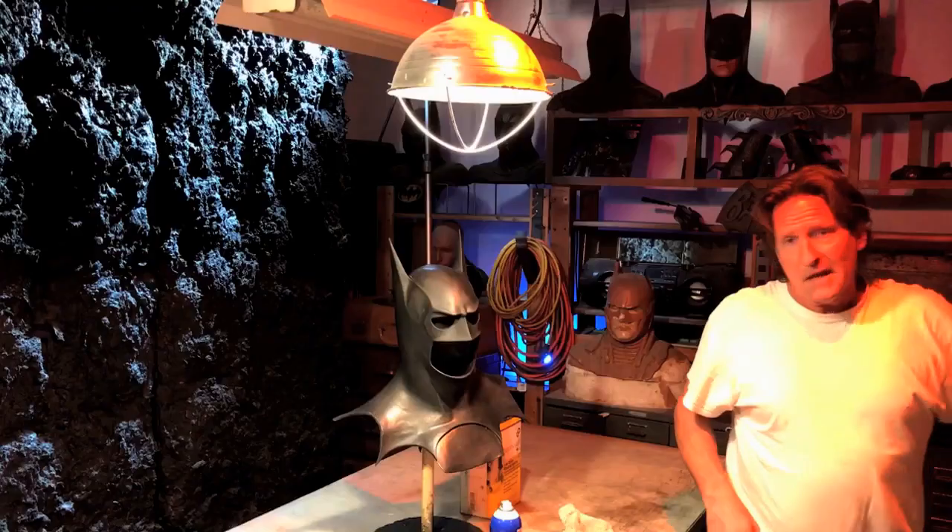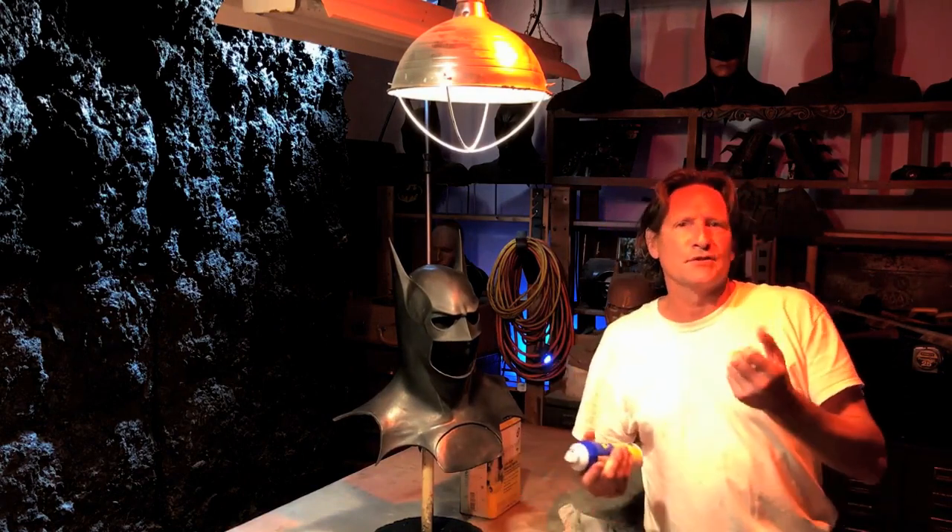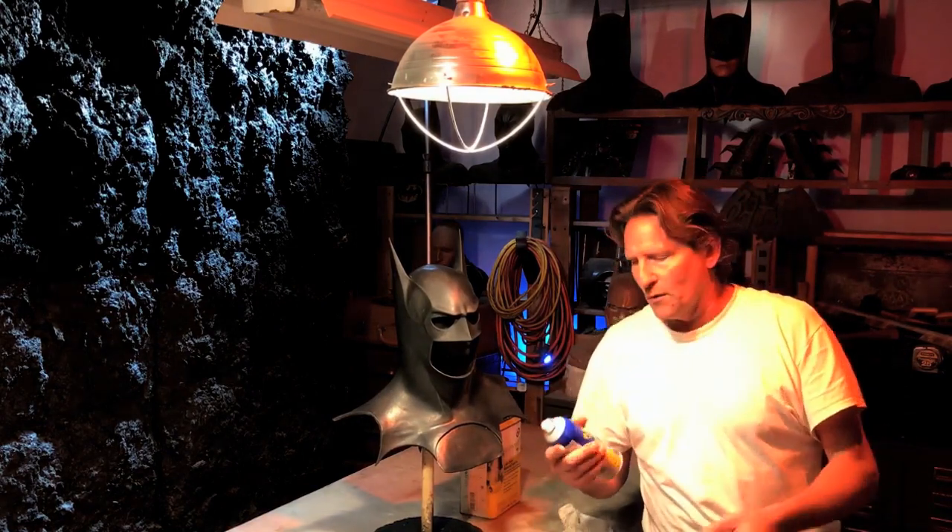Around the turn of the century, you didn't have this type of top on the Plastidip. You had a top more similar to this. It came out in a much better mist and you didn't really have to smooth it out — it just went on smooth. But you've got to remember, this stuff is really made for tool handles. That's what they think it's for.